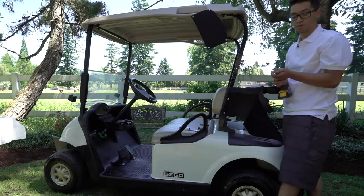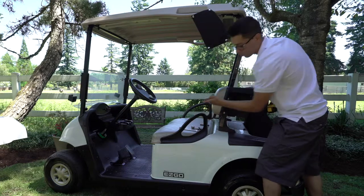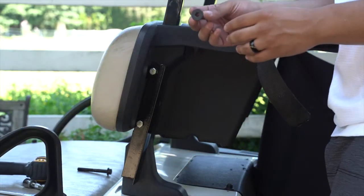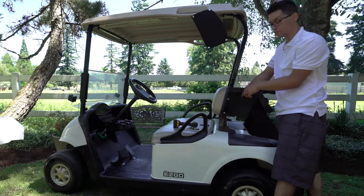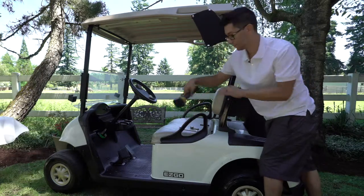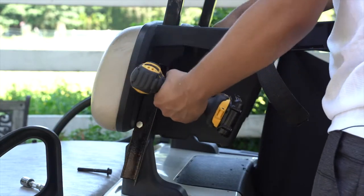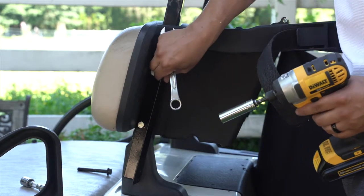Remove the 5/8 socket from your impact drill and put the 9/16 socket on. Grab the two nuts you loosened from earlier and put them back onto these bolts and tighten them down — the same way you took them off. Tighten all the way down securely until this can't move.